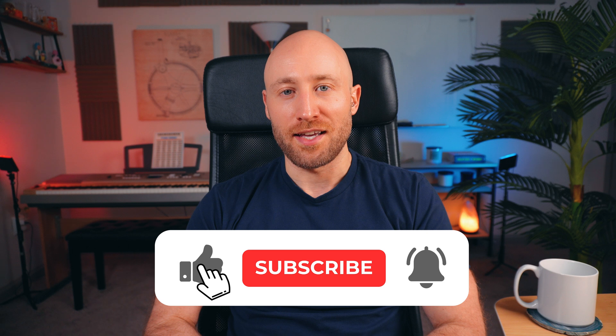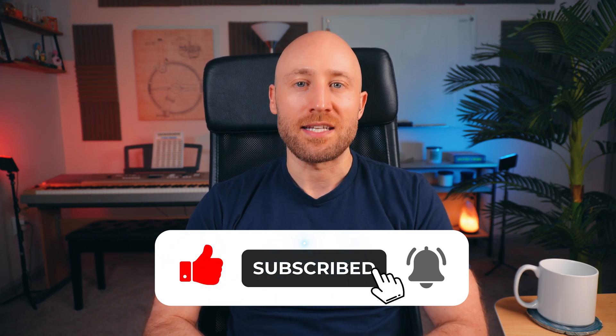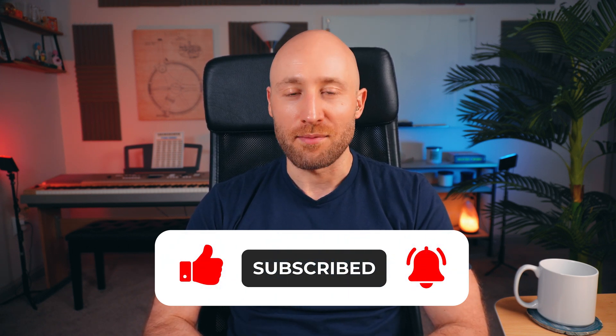Congratulations on taming the beast! If you're getting value out of this video, hit Like, Subscribe, and tap the notification icon to get more valuable content like this.